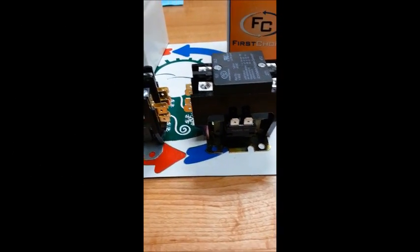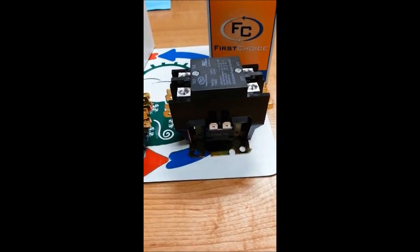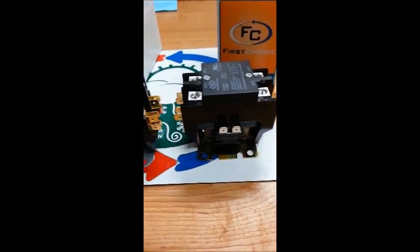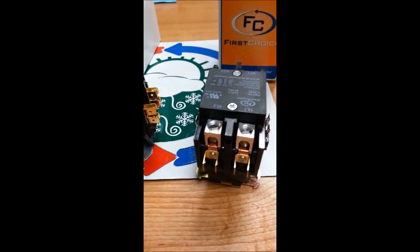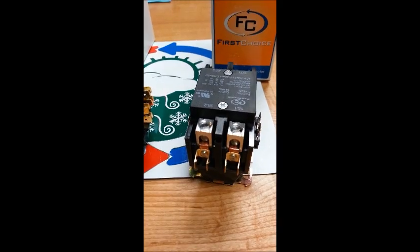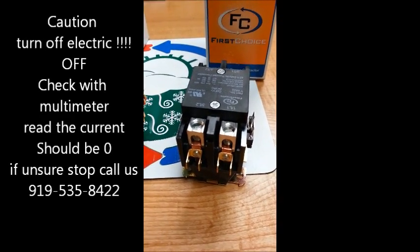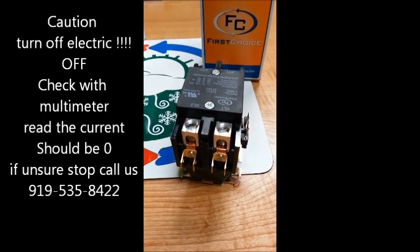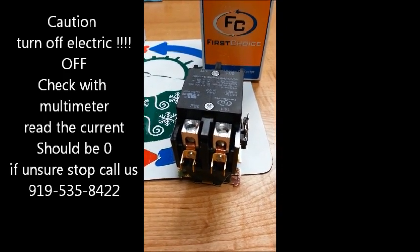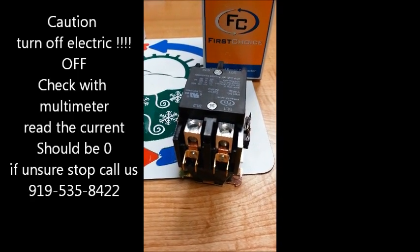And that's the basics of a contactor. If you ever need to replace one, it really shouldn't scare you because there's not much to do — you just need a screwdriver. Always turn off the breakers before you even start to work on it. Check it with a multimeter. Always check to see if there's electricity. Pull your disconnects on your machines and work safely. Be smart and you should not have an issue.